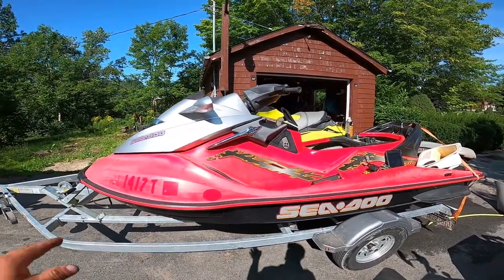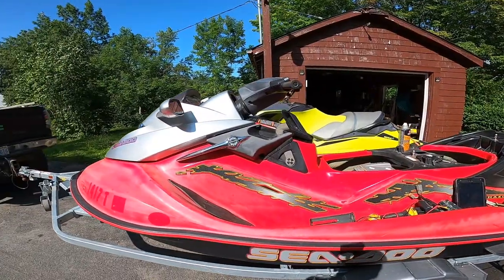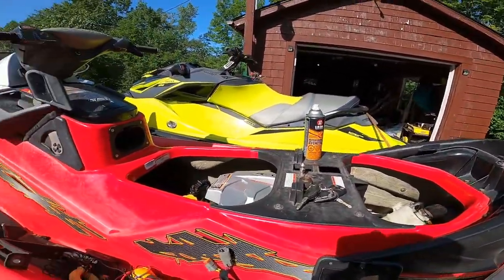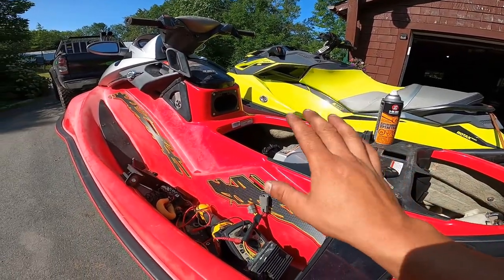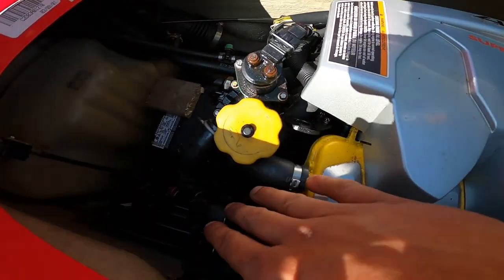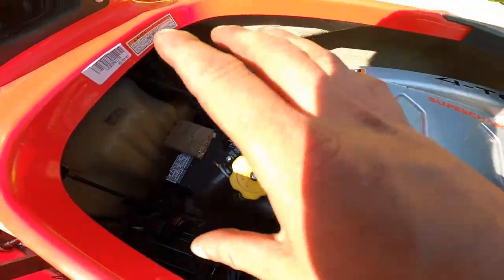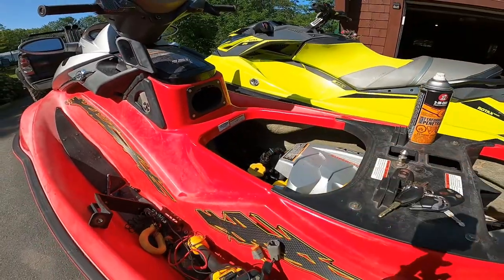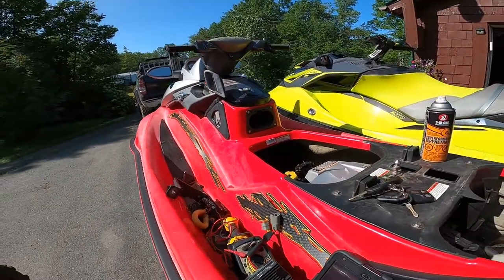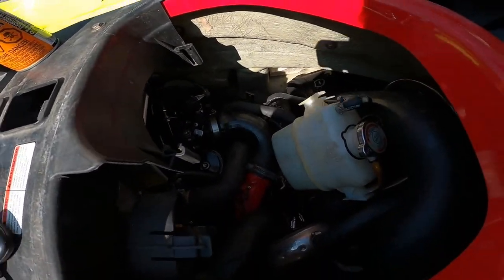The 12-volt low light started flashing on the dash of the GTX. At this point, the stuff I've replaced and the information I've gathered — I've got no rotten wires in this part of the ski, I've got a new battery, so I know the issue is not there.